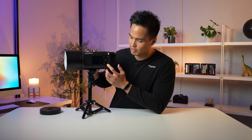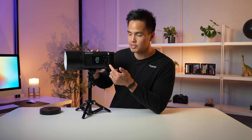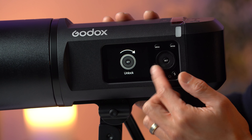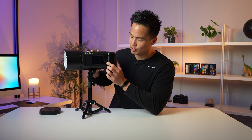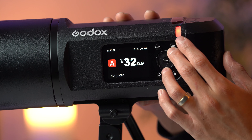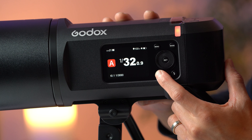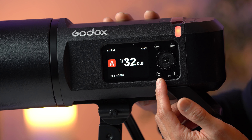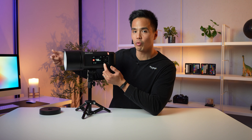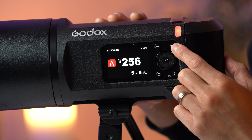Now let's quickly go through how to operate the AD600 Pro Mark II. With the new power button position, simply hold down the bottom right button to turn it on. The first thing you see is an unlock prompt on the scroll wheel — that's a safety feature so it doesn't waste battery if bumped in your bag during transport. Once unlocked, the screen appears. The modeling light is on by default; hold down the modeling light button to control that 40-watt bi-color LED.